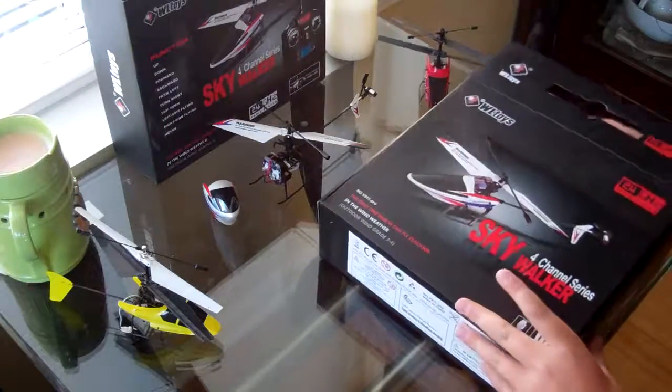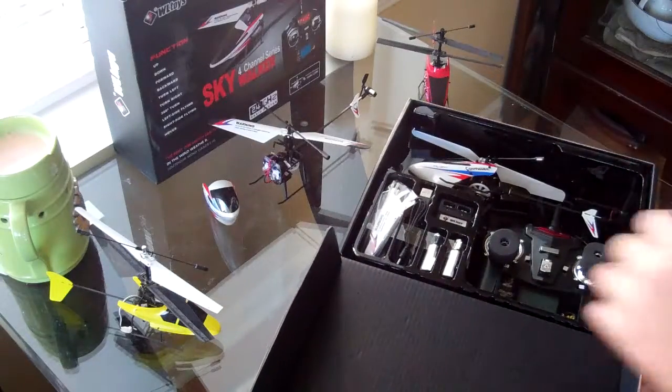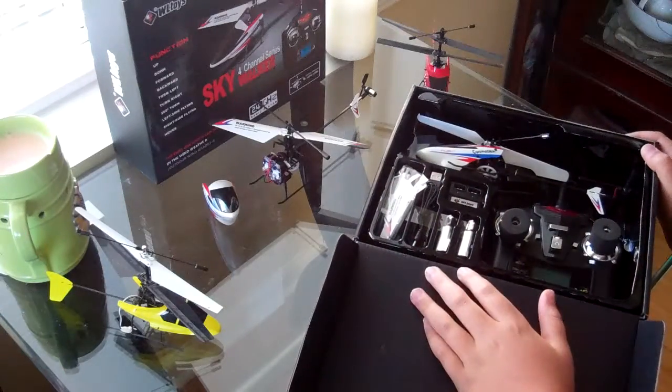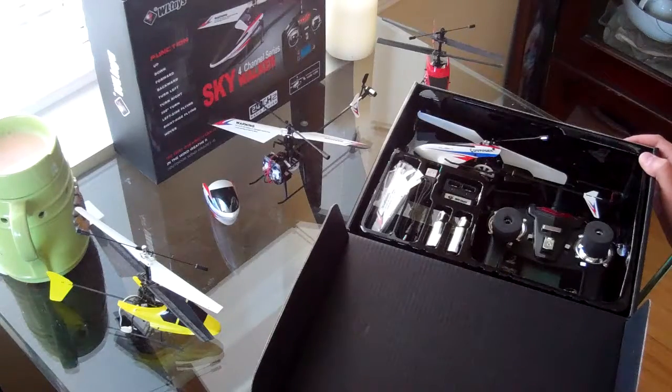Nice packaging. I like the packaging. On some other videos we were watching, from Banggood and some of these other sites, they repackaged them outside the original packaging and they came with a lot of damaged canopies.